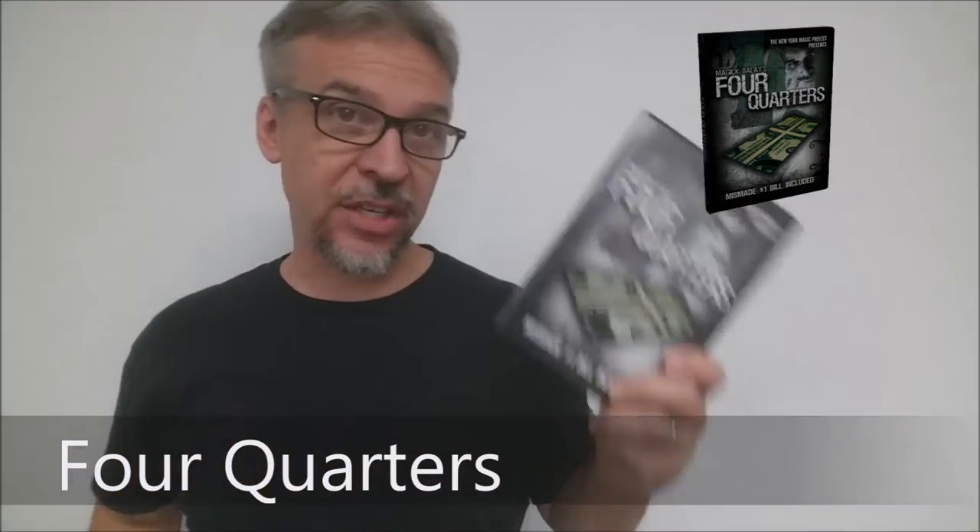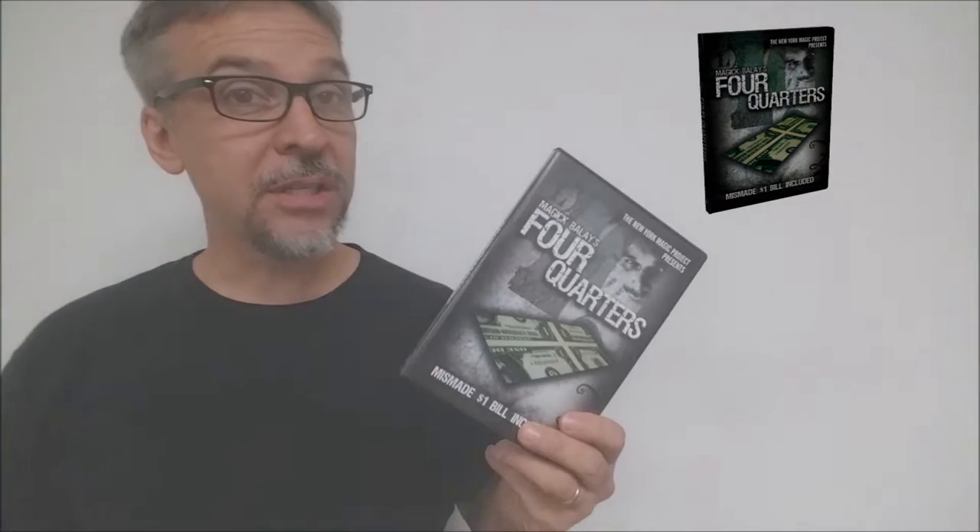What is it? It's basically Magic's take on the $100 bill switch. This bill switch is done with a mismade bill. It kind of looks like the bill that's on the front of the DVD. If you'd like to see what it looks like, this is it.